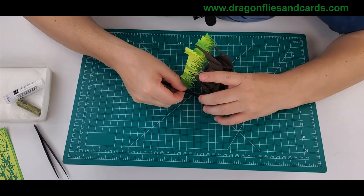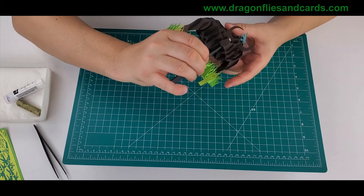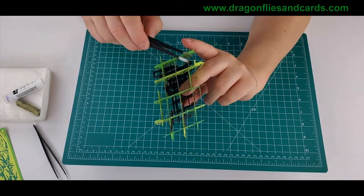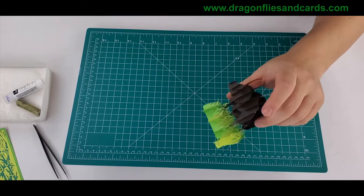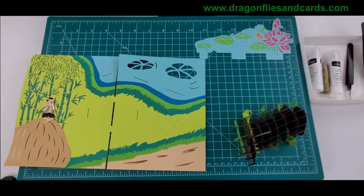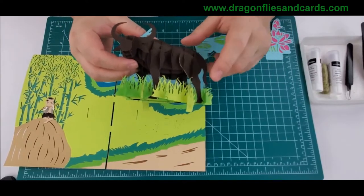Your tweezers will come in handy. You can see it will go flush with the next piece — the round piece. Just squeeze it with the tweezers and hold it for a few seconds. For the water buffalo, we've got the tabs — we're going to glue those into the card and glue the card together and we'll be done.